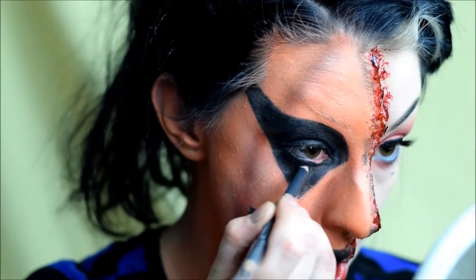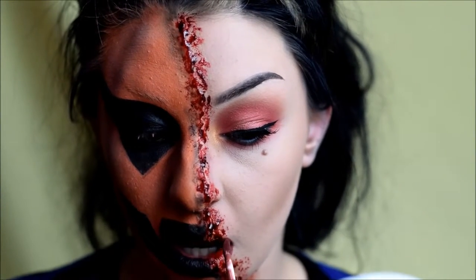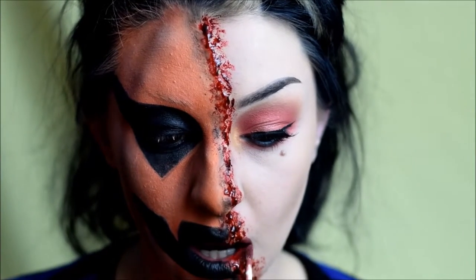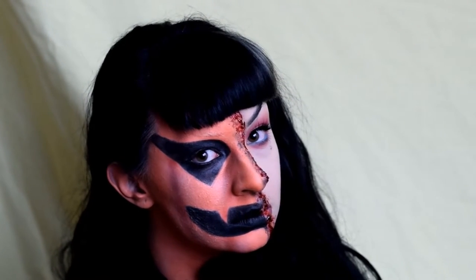I'm going to edit my thumbnail pic to look how I actually want it. Lastly, I'm taking a liquid lipstick — this is Kat Von D Lolita — and filling in the corner of my lips for the natural lip area on my normal face. And that is your mutated pumpkin look! I hope you enjoyed this and learned something about using silicone, face painting, or whatever. Happy, happy Halloween!